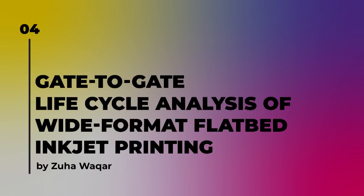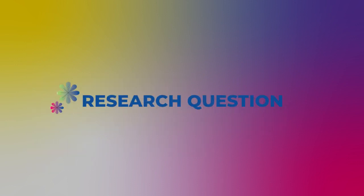Gate-to-Gate Lifecycle Analysis of Wide-Format Flatbed Inkjet Printing by Zuha Wikar. Research Question: What are the lifecycle analysis contributions of the Ricoh Pro TF6250 Ultraviolet Light-Emitting Diode Wide-Format Flatbed Printing System under the comparative analysis of the UV bottle inks, expendable consumables used for setup and cleaning processes, and electricity consumption of the printing press and assistive printing device inventories to output 10,000 plastic point-of-purchase products?